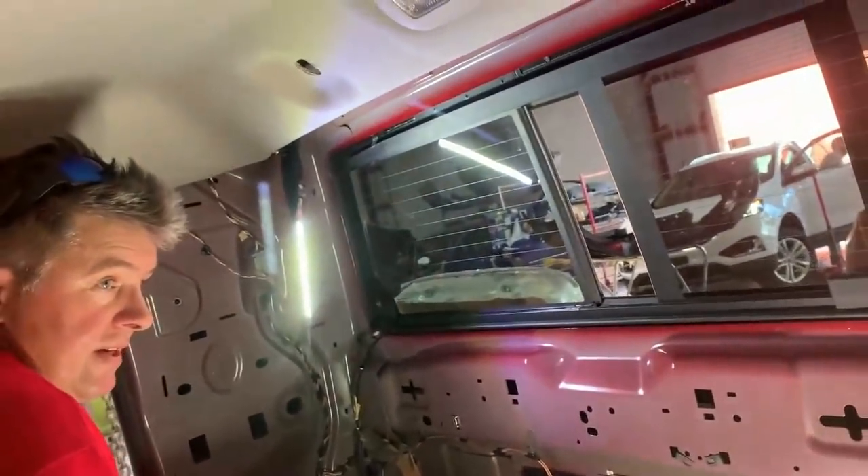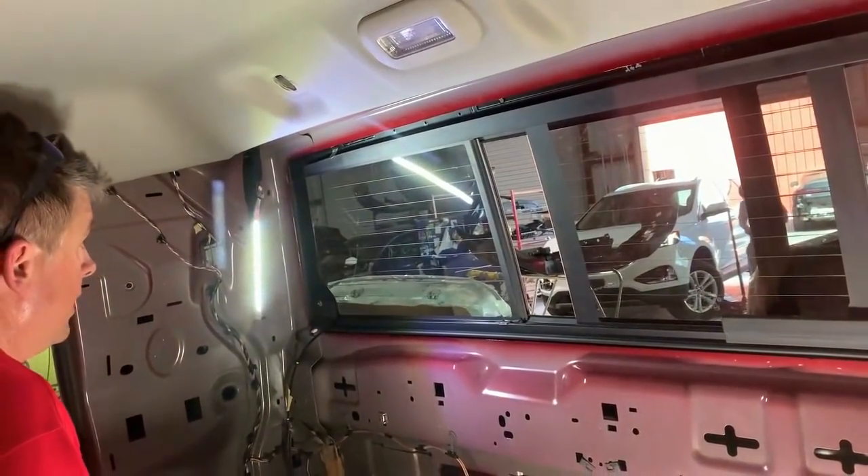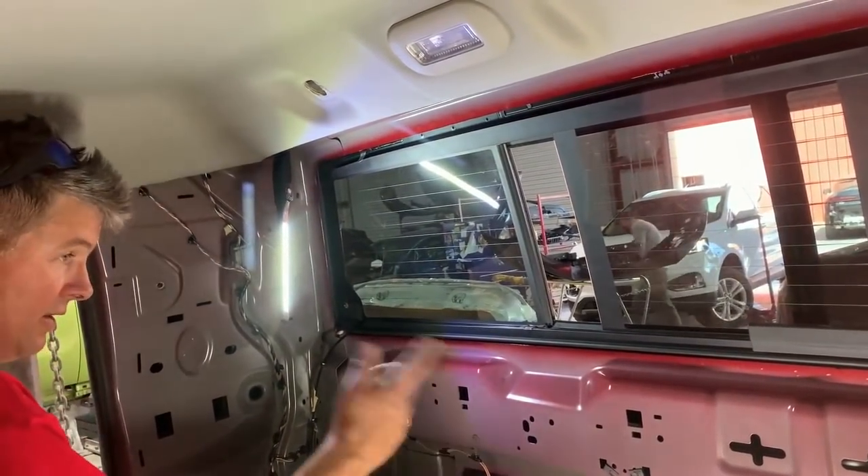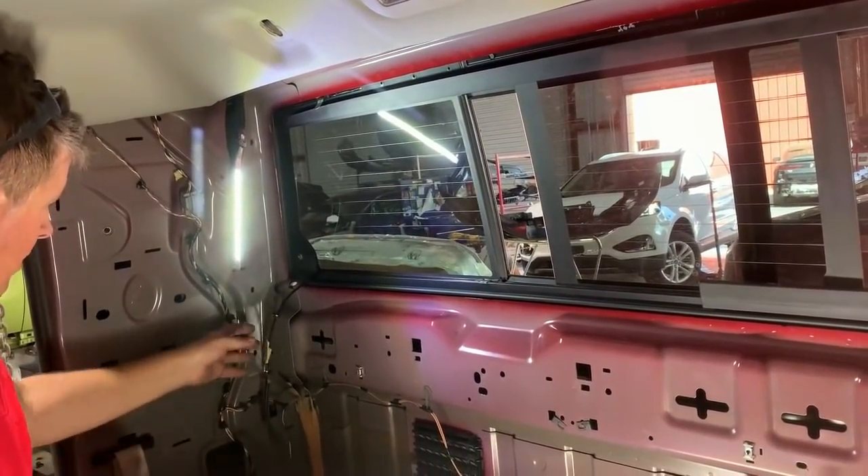Okay everybody, I've been asked a couple of times about these RAM power sliders, what we do to get them out with the game changer. You can see the interior's out of the way, and we've got the regulator mechanism all pulled loose.